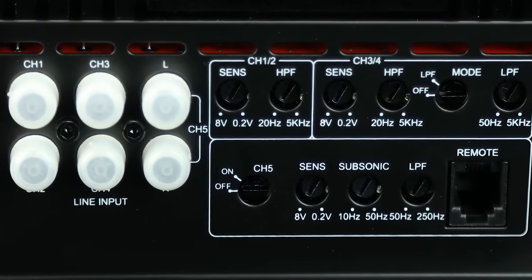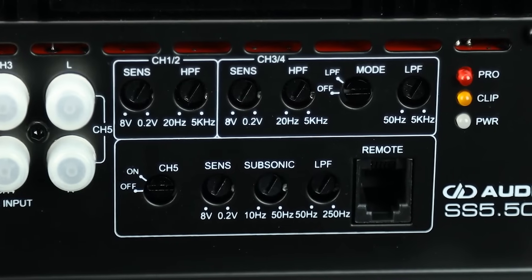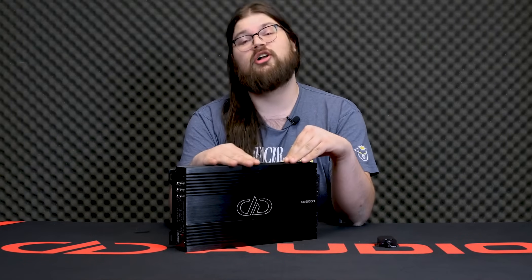It also features full bandpass controls on channels three through five, as well as a clip light on the amp and on the bass knob. This is a super versatile amp — just to throw a couple of system designs out there.